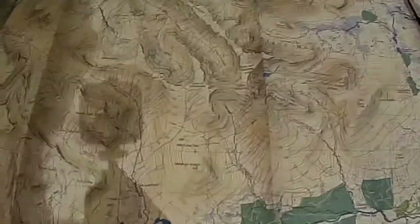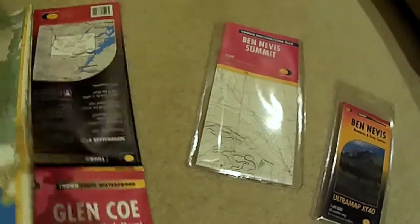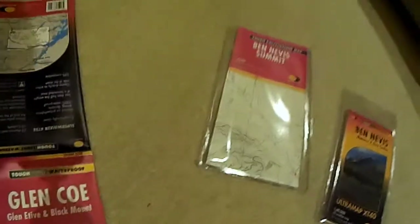I like the layout of it, and it's really good for navigating your way around when you're walking. The fact that they're slightly durable and waterproof is good.